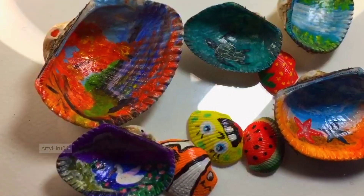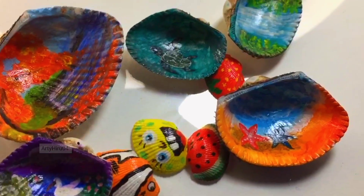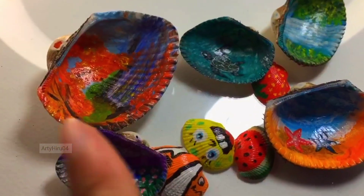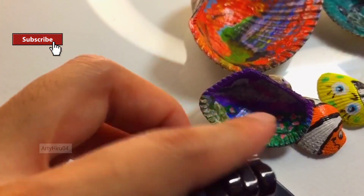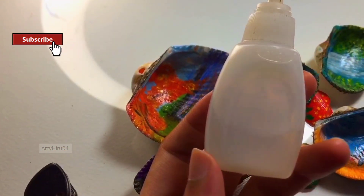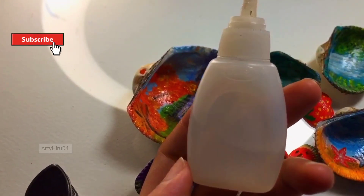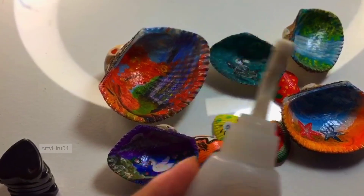We don't need many things. We already have these art pieces that we have painted and we have a magnet. I have an Alfi bottle. Today we will prepare our new art piece.